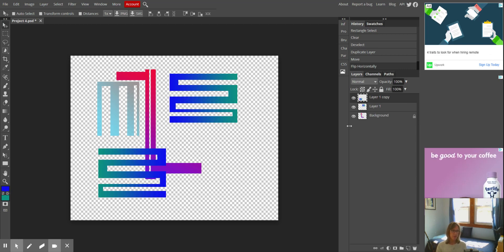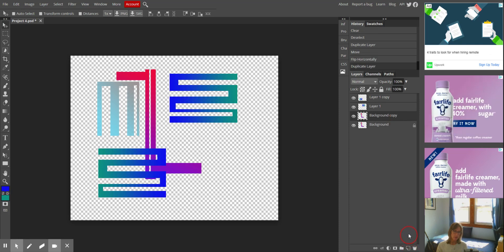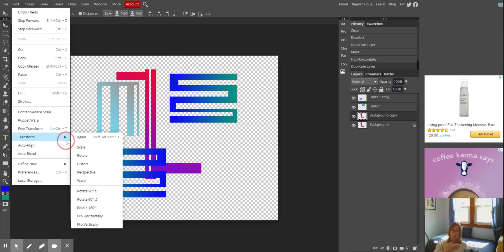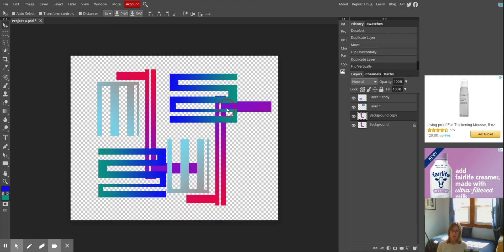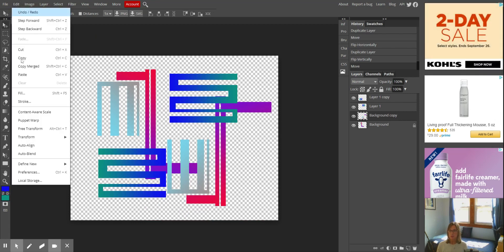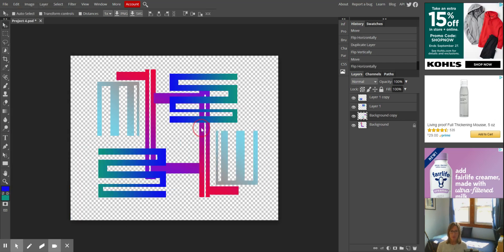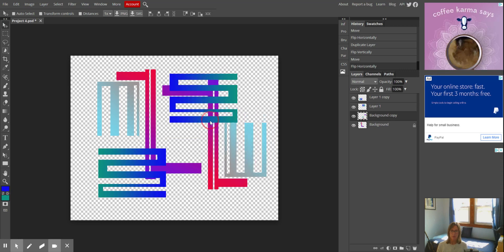I'm going to do the same thing to my background layer. I'll go Edit > Transform — this time instead of flipping horizontally, I'm going to flip vertically. Then I'm going to move it, and I think I'll also flip it horizontally as well: Edit > Transform > Flip Horizontally. Let's make it symmetrical so it goes to the middle here.